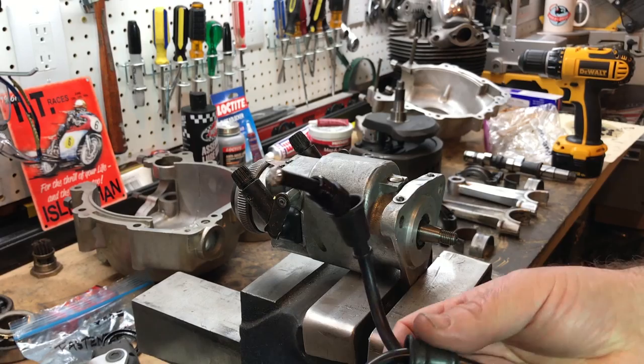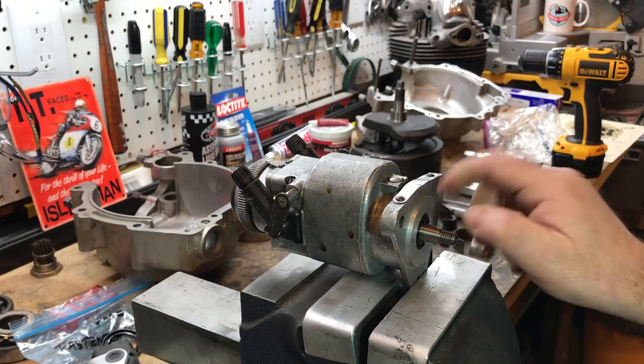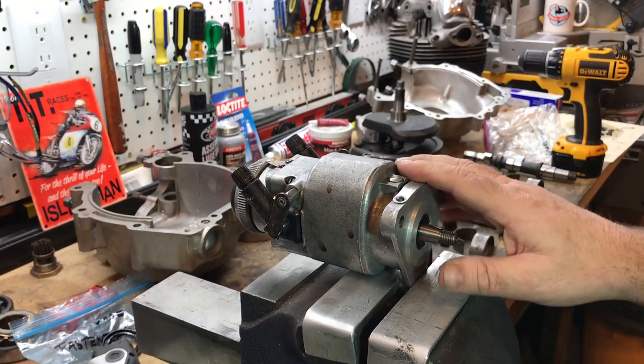I borrowed a couple of wires — some high tension lead wires from my Triumph — and these are ones that I soldered earlier. So I'm going to try those in here and then I'll put the drill on the end and try and spin it. It does spin — I've tried it already — but I'm not sure if it should be as stiff as that. And then we'll see if we're going to get a spark.